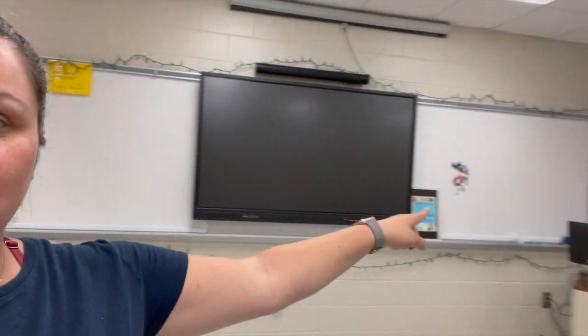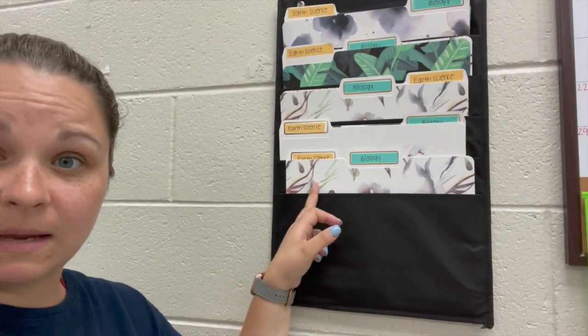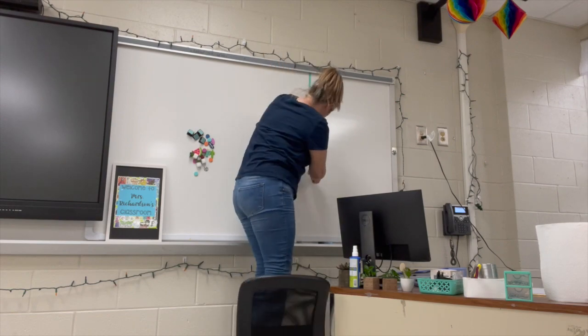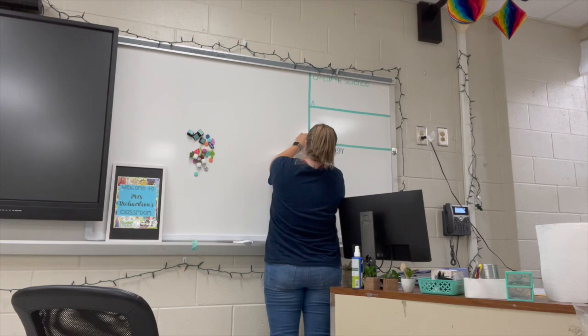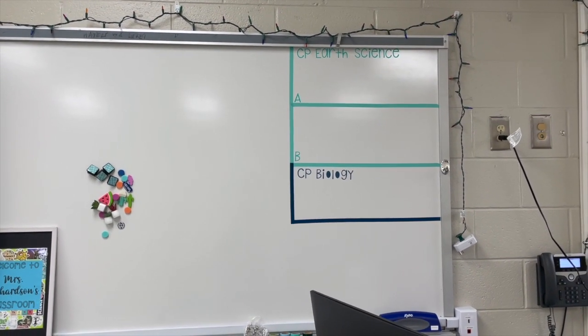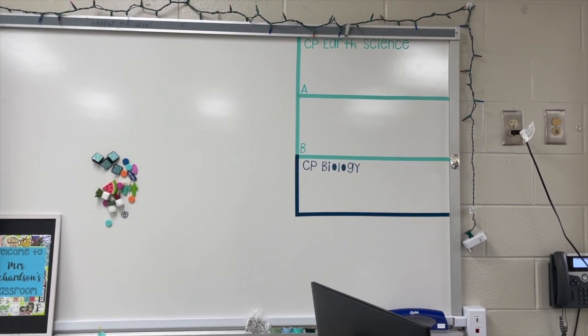I cleaned off the board and I'm going to start getting the washi tape up with the biology and earth science vinyls I made. CP Biology is blue and CP Earth Science is green, which will correspond with the color coding I have going. I didn't really think about the color scheme when I did these, so if I have time I'll do something about that. I love how this turned out. Old perfectionist Amanda would have done this about six more times, but it looks great.